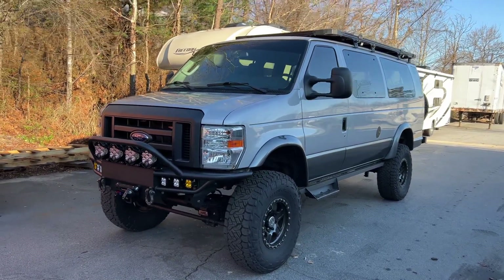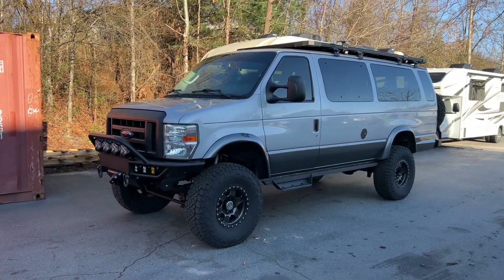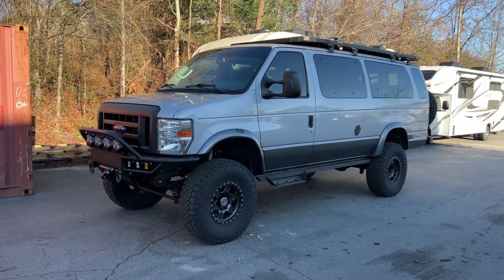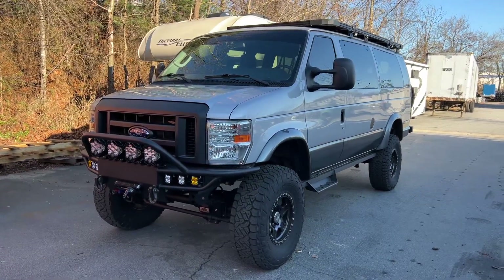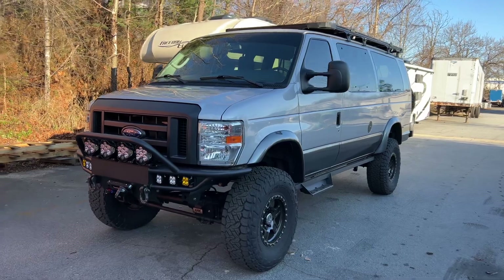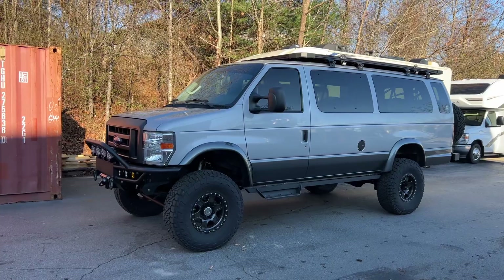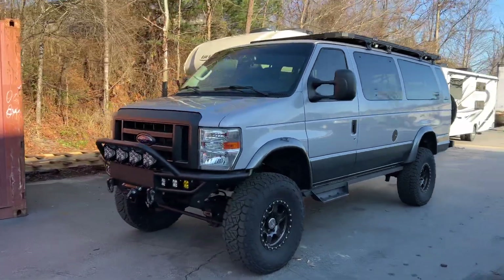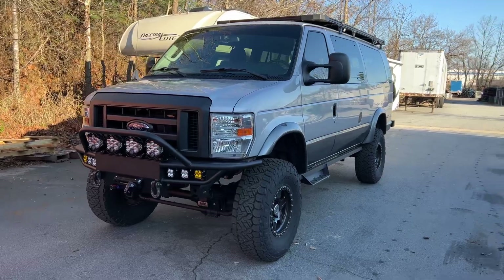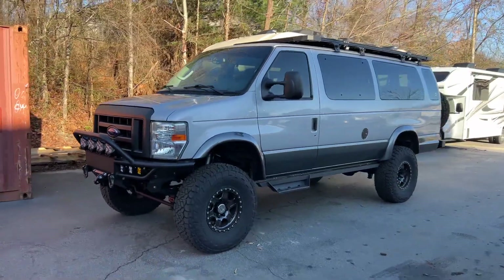It was just kind of a unicorn — V10, 9,700 miles. It had been sitting. Someone had stolen the converters off of it, and I guess that's why they said, let's get rid of these things. Justin bought it and tried to basically spec build it. Didn't really get any bites. And I knew about it the whole time, but I wasn't in the position to buy it — or I thought I wasn't anyway.